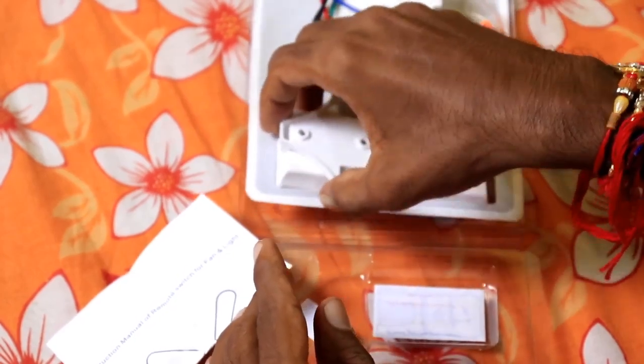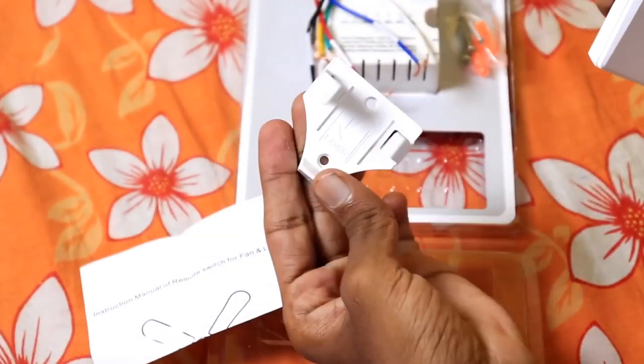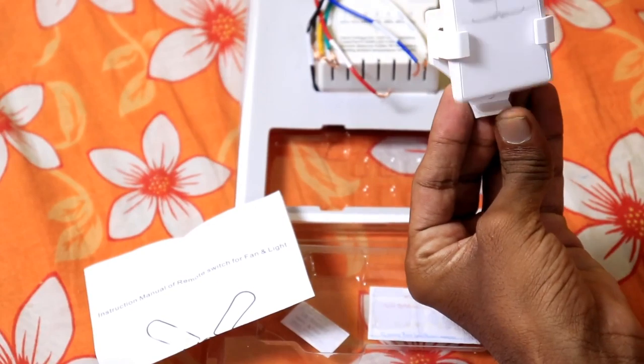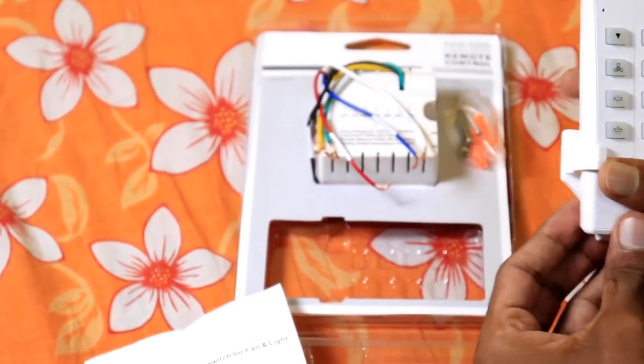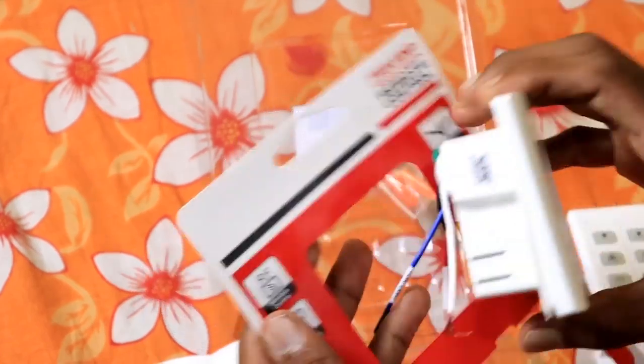We will see what we need to do with this. First of all, we have a remote control holder. If you want to see down here, you have to stick the holes. And next, we have this.